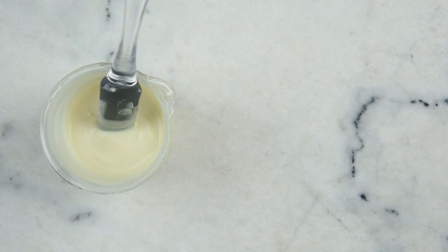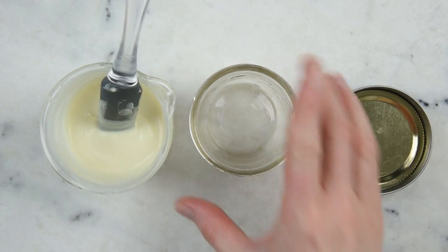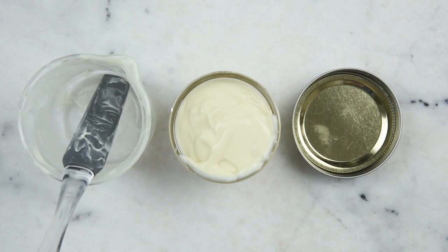Now we're ready to pop this into our container — a little four-ounce or 120 milliliter mason jar. And there you go, you just made some Cleopatra's Secret Body Lotion. Thank you so much for watching. Please subscribe and check the description box below for the full written recipe and the link to the recipe on my blog, where you'll also find links to all of the ingredients I used. See you next time!